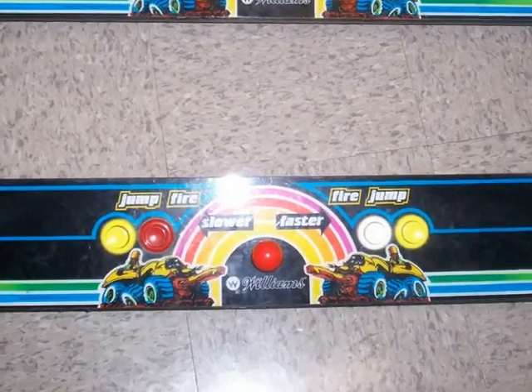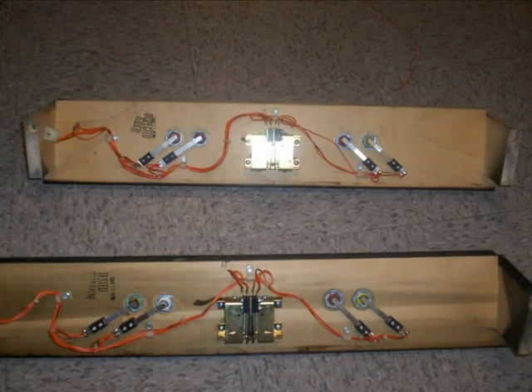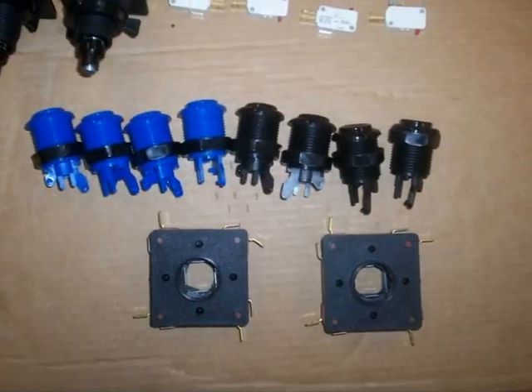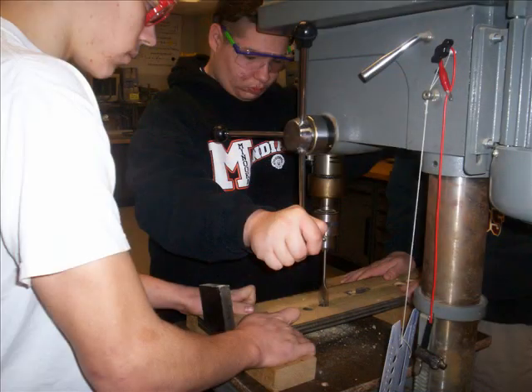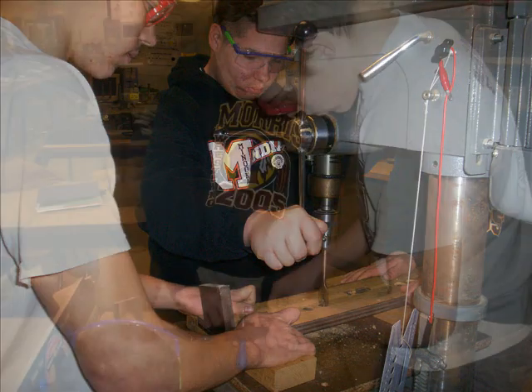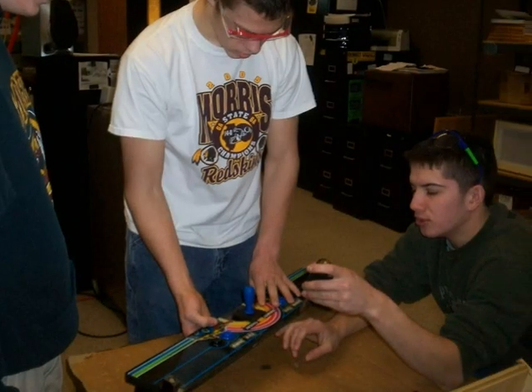Here is the front side of the original joysticks and push buttons, and here is the rear view of those old controls. Here are the new controls — all-access joysticks and push buttons. After removing the old controls, students had to drill the holes a little bit bigger for the new controls. New controls getting installed, and everything fits like a glove.